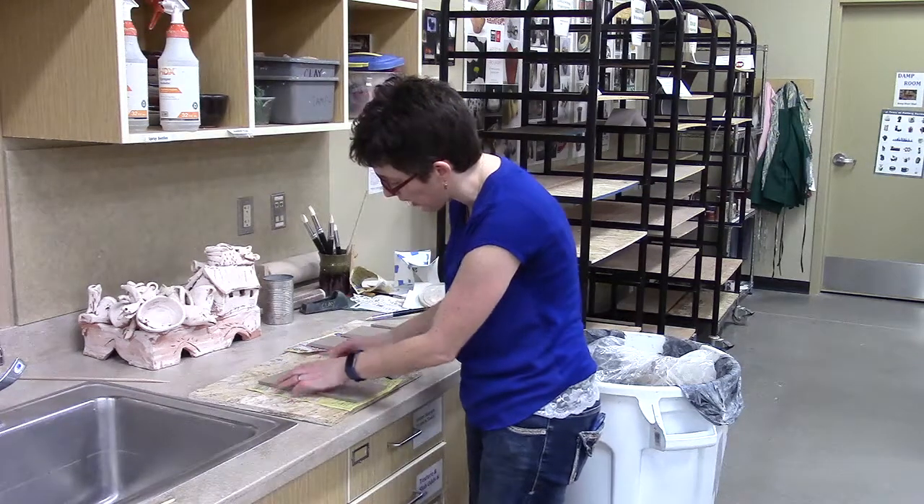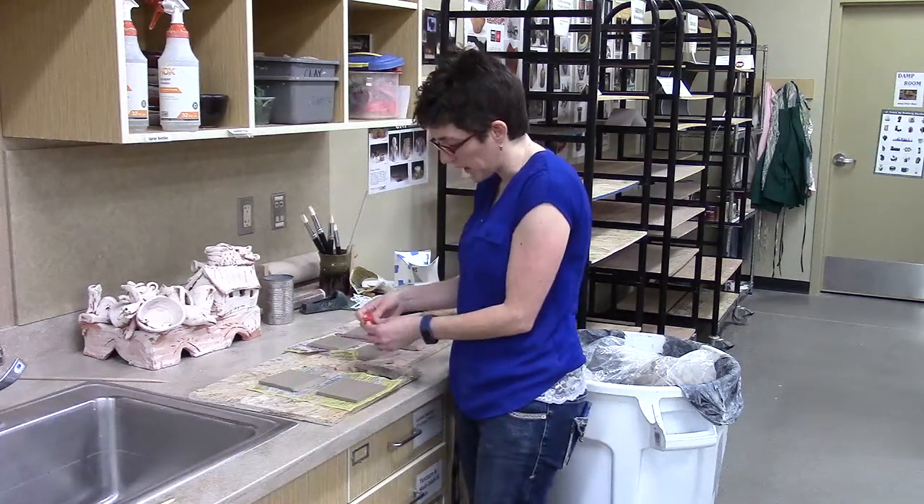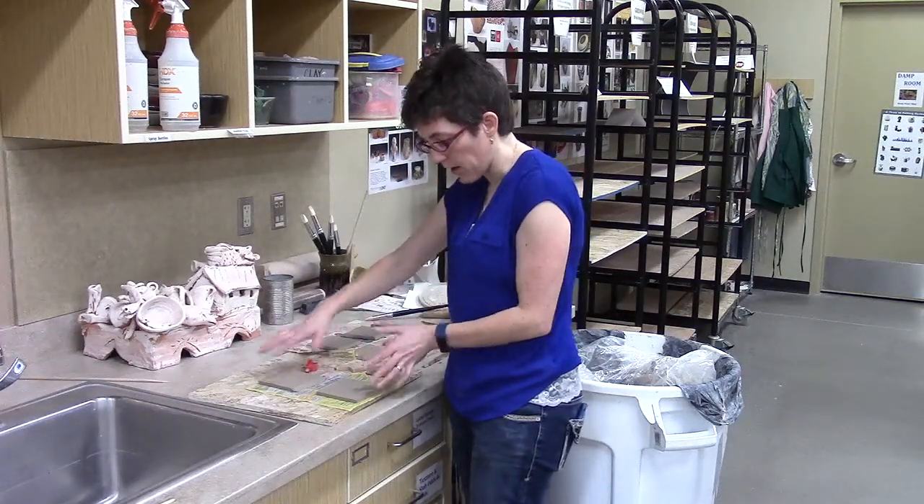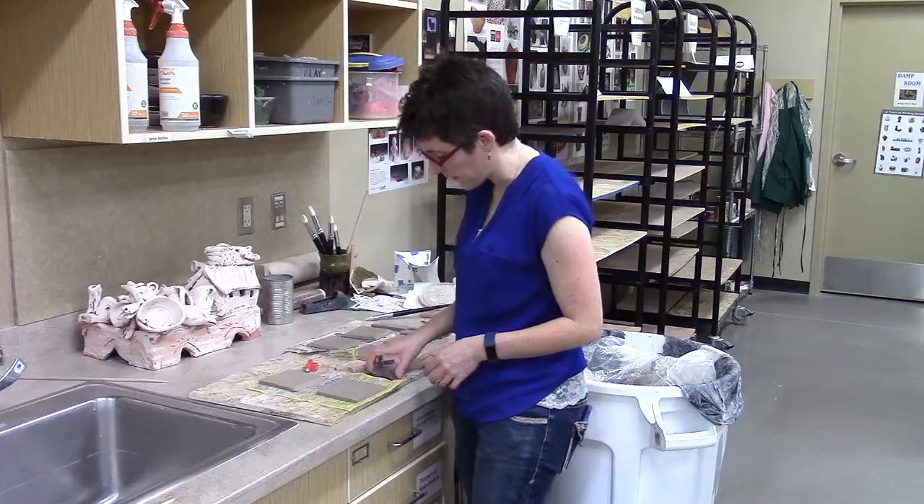Now since this is a leather hard slab, I don't mind picking it up and moving it. If it was wet, I'd want to keep it steady — I'd want to keep it there and just move the board around to get to the different sides.